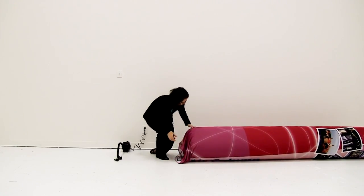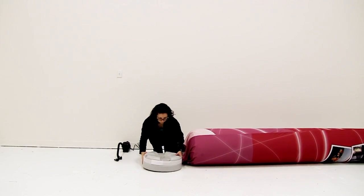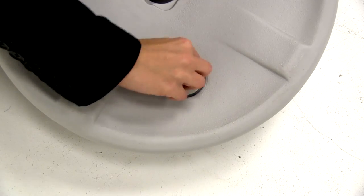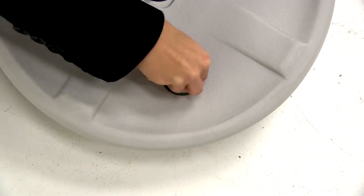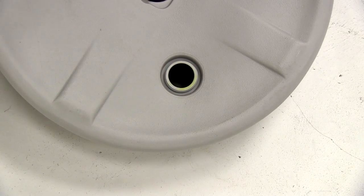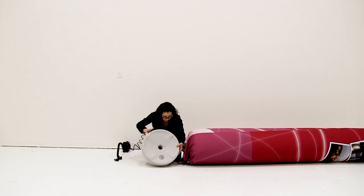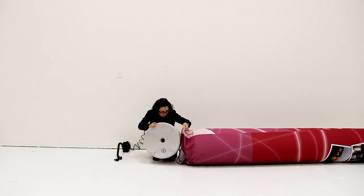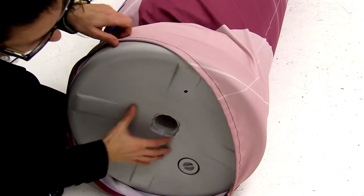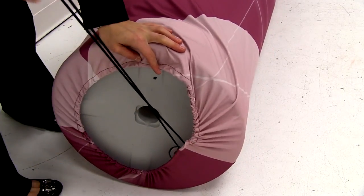Adjust the graphic as needed. Next, flip over the base and remove the cap. Fill with a ballast material and replace the cap. Insert the base into the open end of the graphic. Pull the drawstring cord until the base is secured into the graphic.